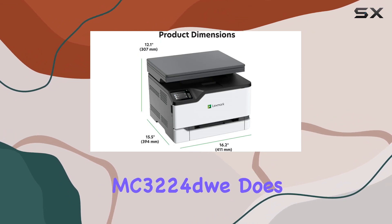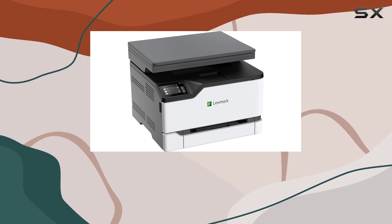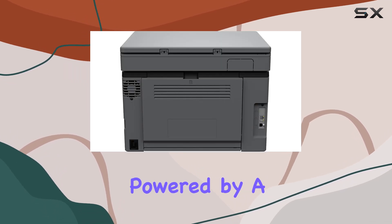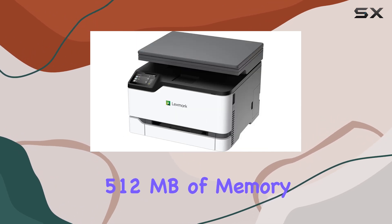Performance-wise, the Lexmark MC3224 dw does not disappoint. It boasts a printing speed of up to 24 pages per minute, powered by a 1 GHz dual-core processor and 512 MB of memory.